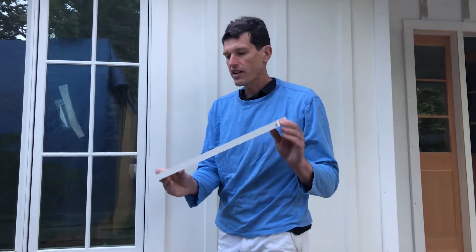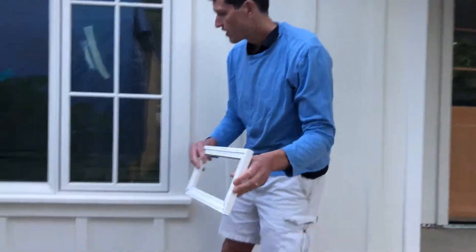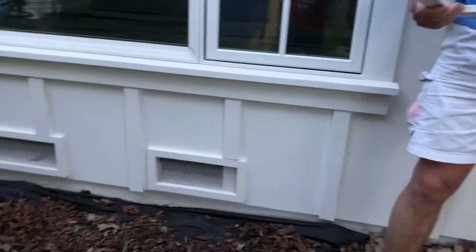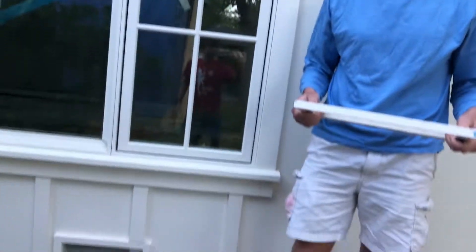With your completed vent cover finished, it should look something like this. You'll sit this over the siding and use finished nails. Your painter will caulk and paint, and it'll look smooth and finished. As you can see, it comes out nice and clean. There you have it!